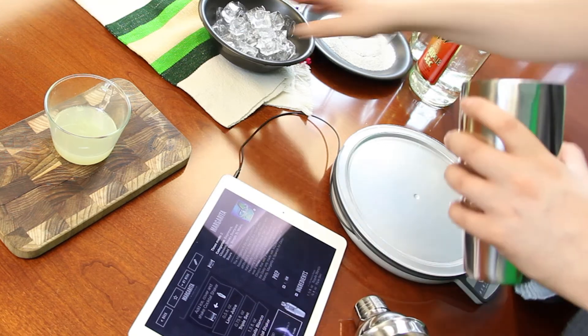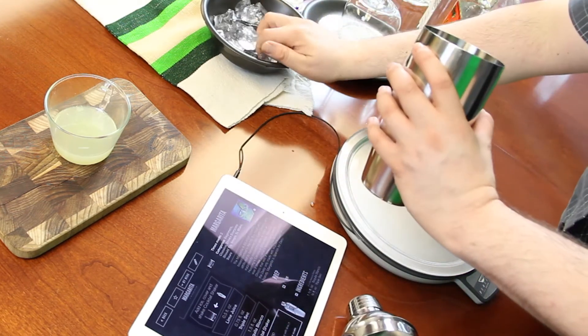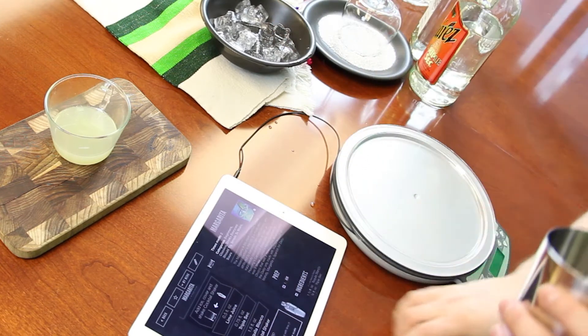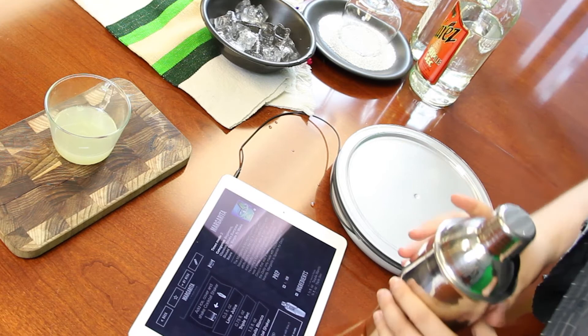First I have to add ice to my cocktail shaker. Ice it up. There we go. Add ice, cover, and shake the cocktail shaker. Shake, shake, shake.